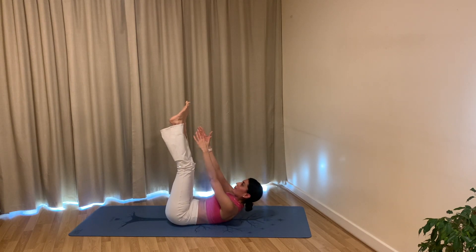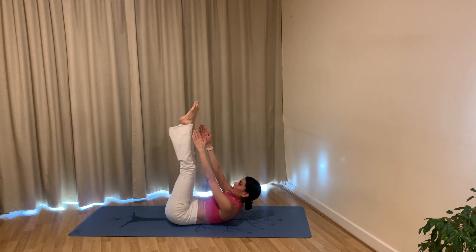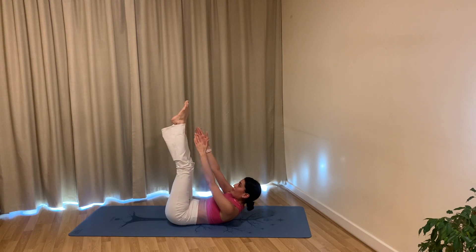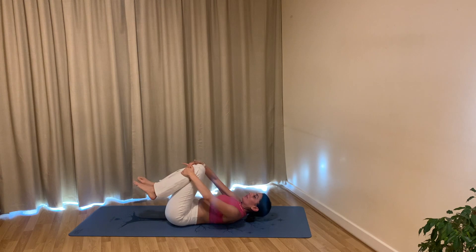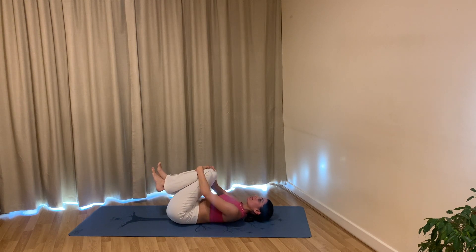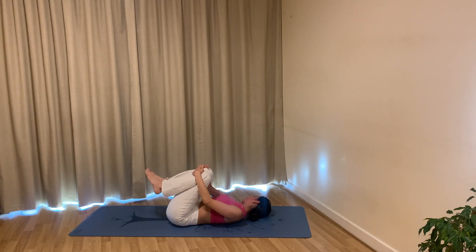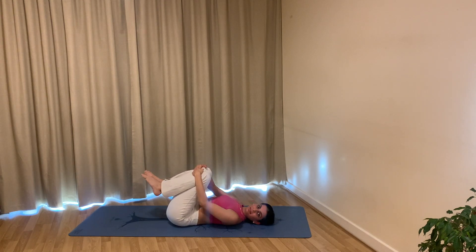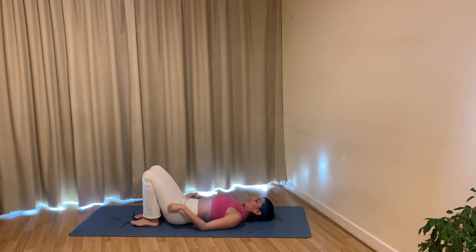Hold — reach your arms up towards your toes one more time. Reach up and up: eight, seven, six, five, four, three, two, one. Well done — go ahead, rest your head, rest your knees, hug your knees and have a rest. Rock side to side, look to your right, look to your left, just release any tension in your neck. Well done — that was a bit of a long sequence!